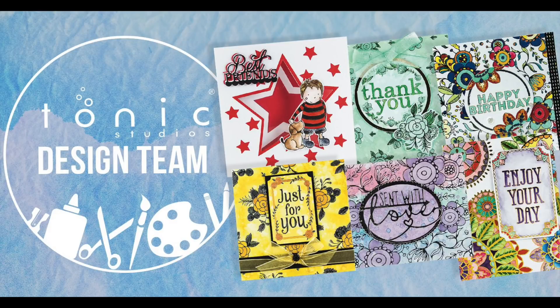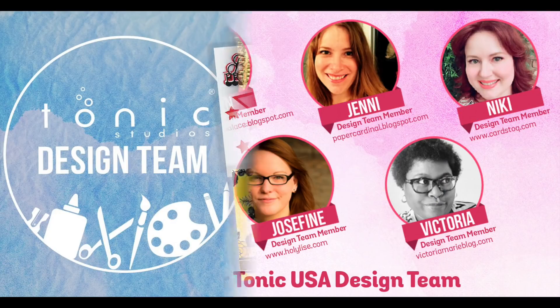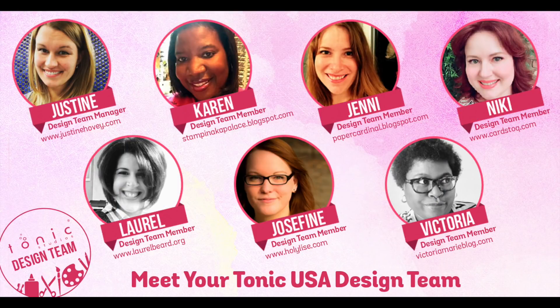Hey Scrap Bosses, I'm back with something fantastic to share with you. If you haven't already heard, I am now a part of the Tonic USA design team with these fantastic scrapbookers and card makers and paper artists. I'm really super excited about this because I love Tonic products.